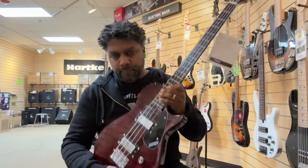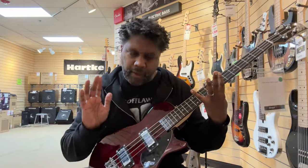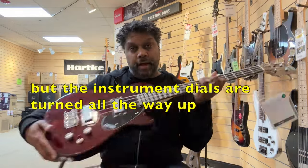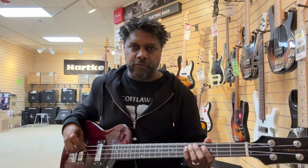And then you've got this toggle switch. I have it in the middle because that's where I like to put it — I always like things right down the middle, I like balance. Here it is all the way up. Wow, this bass is super light, it's ultra light.